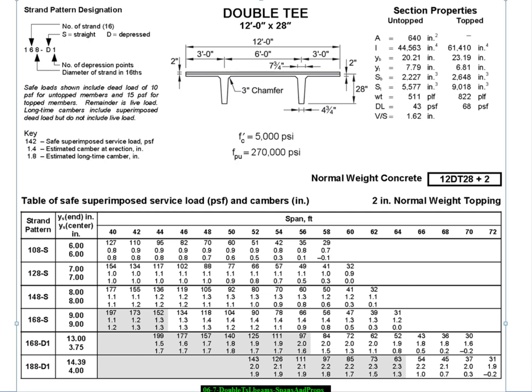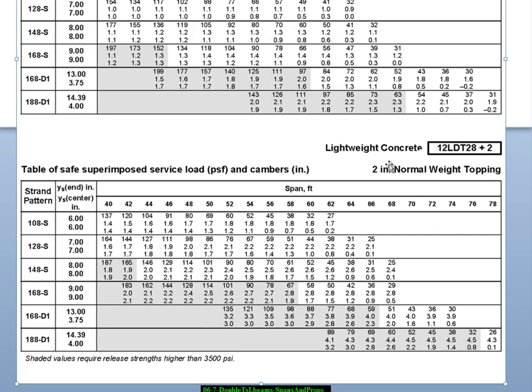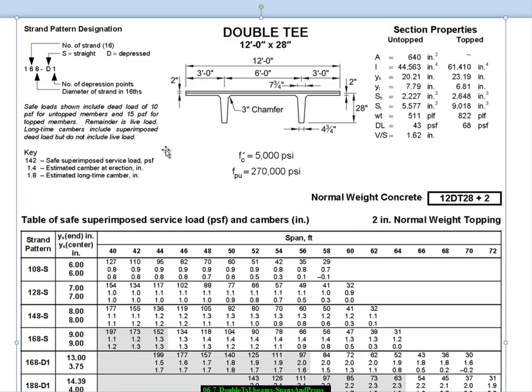There is also a lightweight version of this — it still has a normal weight topping and that's in a separate table. For the moment we're not going to be too concerned about which of those we use, but we want to step through the rest of these tables and understand what they're about and then come back to that issue.